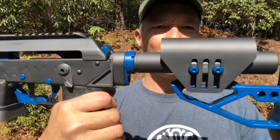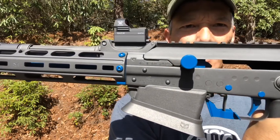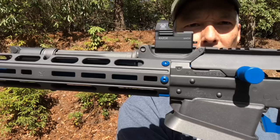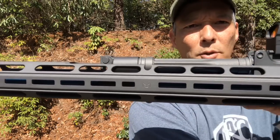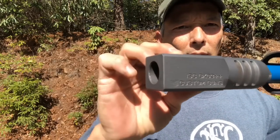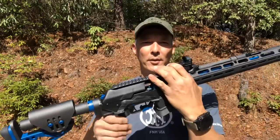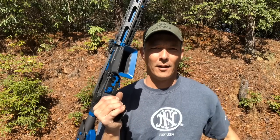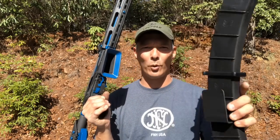This is topped off with a Vortex Razor — we'll get to that in just a second. Side charger on the left side. This has a Midwest Industries handguard. And look at that — 12-gauge. What's also really cool about this is the magazine: 20 rounds of 12-gauge.